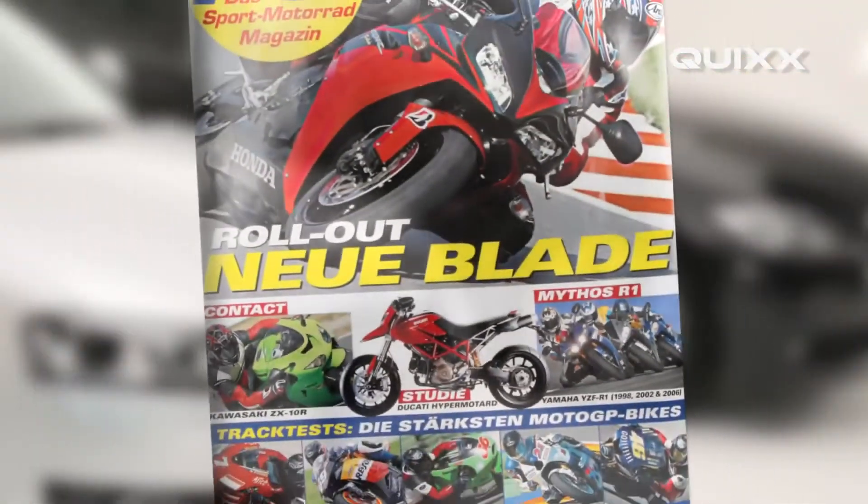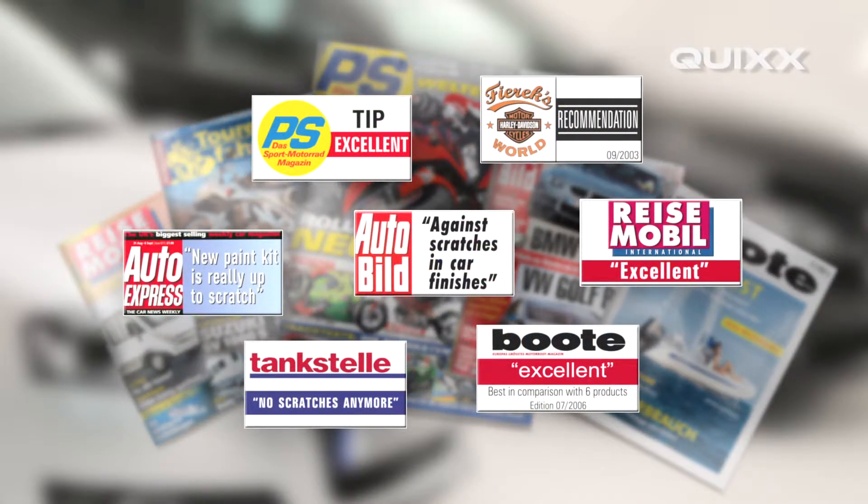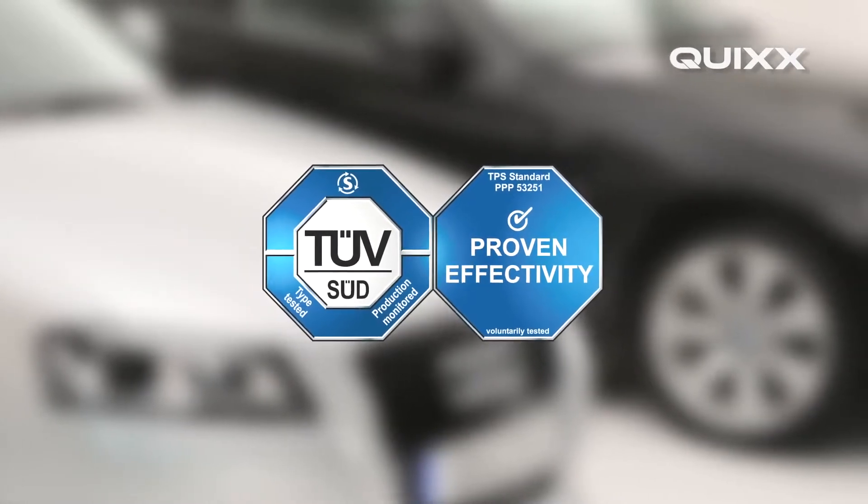The Quix acrylic scratch remover has already been tested by more than 50 trade magazines globally. The unanimous result? Best marks for Quix. Also, the TÜV has awarded Quix its coveted test seal of approval for verified effectiveness.